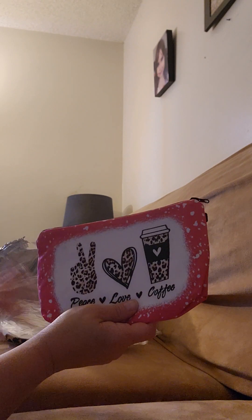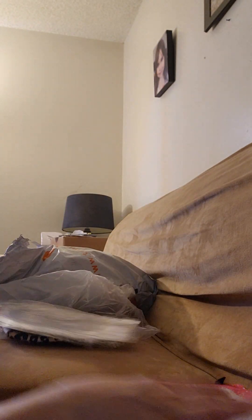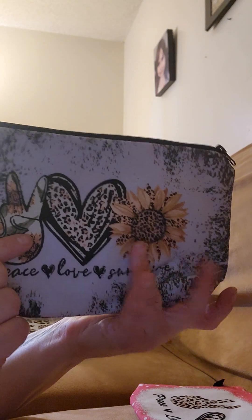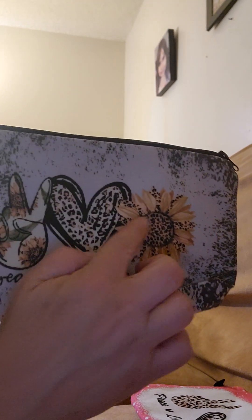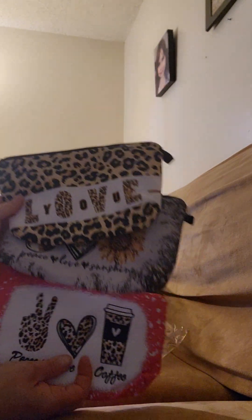I also grabbed a couple of pouches. The first one has a pink design and says 'Peace Love and Coffee' — I'm not sure if I'll keep that one, I may end up gifting it. Then I got this one, which I love and I'm definitely keeping because it'll work with both of the previous bags — the cheetah print and the green one. It has some green tones, cheetah print, a heart, and says 'Peace Love and Sunshine.' The last pouch is all cheetah print and says 'Love You' — black on the inside. These were all from the same store on Temu.